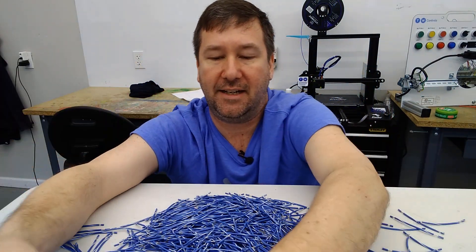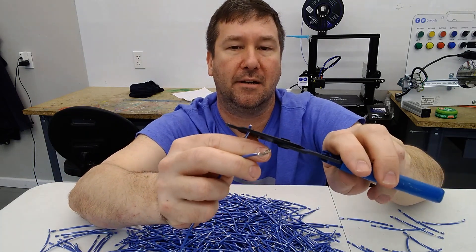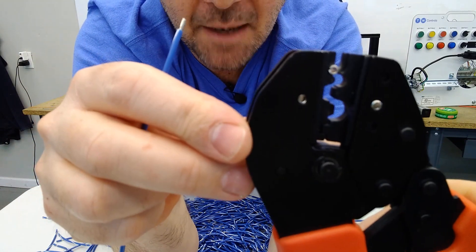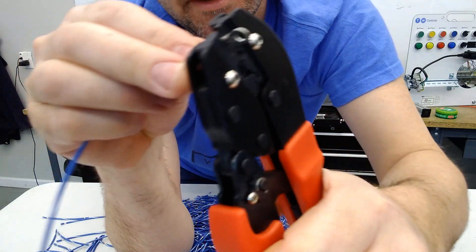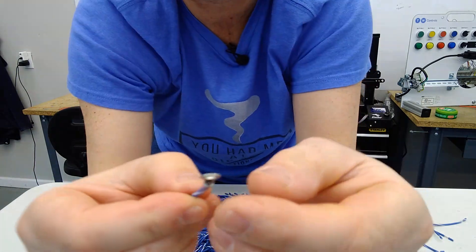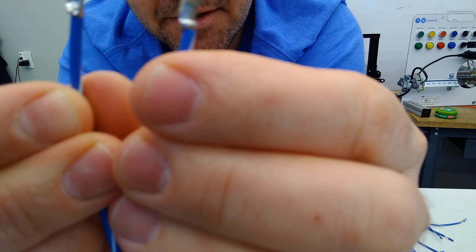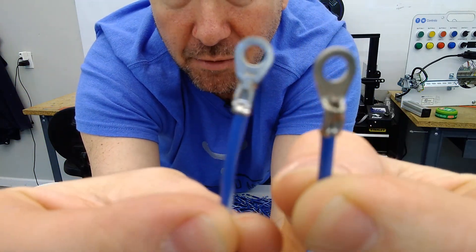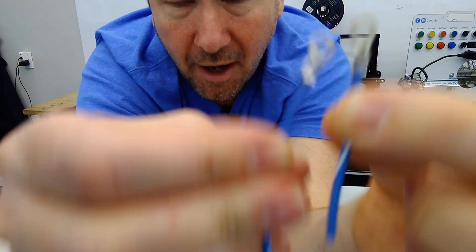Now I'll cut that again and strip another wire. This time I have the divot on the opposite side of our gap. I'll put my wire in and squeeze it. Just looking at these two crimps — while that wrong one didn't look horrible, this one done correctly definitely shows higher quality. The correct crimp clearly demonstrates the difference that proper technique makes.